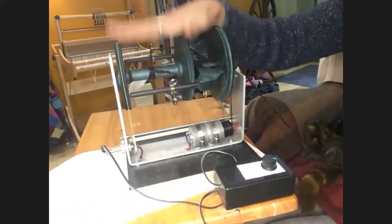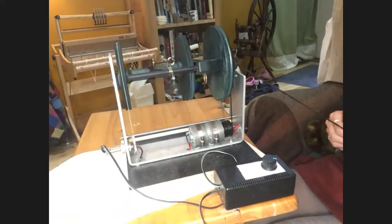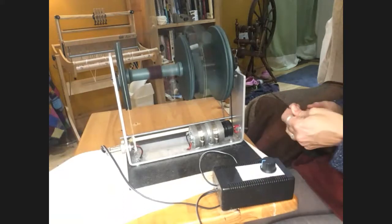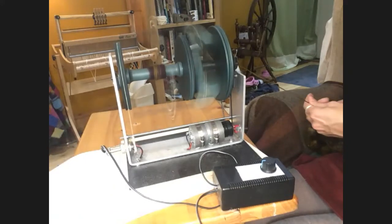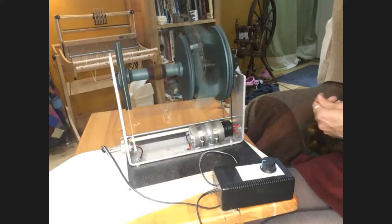It uses an Ashford jumbo flyer, so if you've already got one of those it can go straight on — which is another nice thing. There's an option if you've already got a spinning wheel to put an existing Ashford flyer onto it. It's a really nice, functional, straightforward spinner that didn't cost a lot of money and could potentially use flyers you already owned. My one complaint is that the cable is a bit short sometimes.